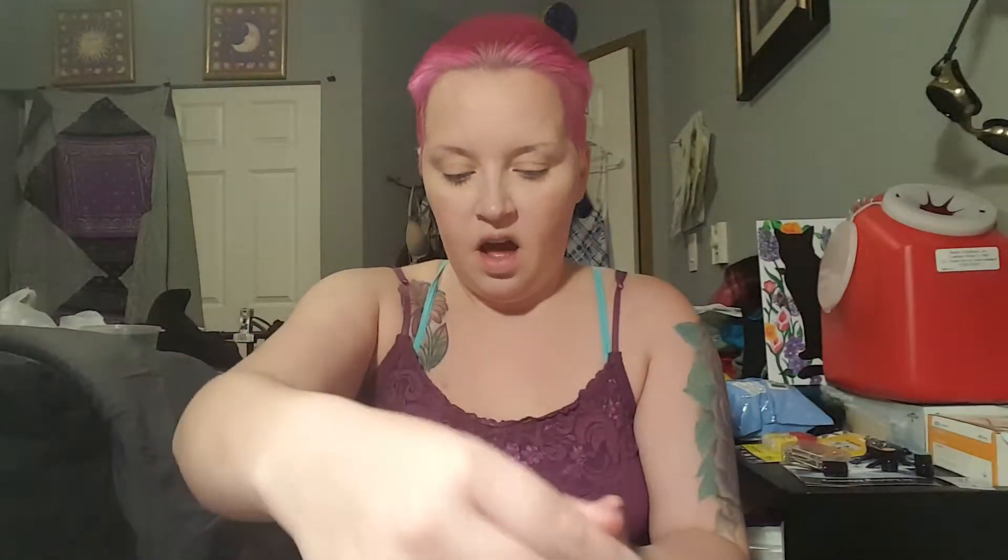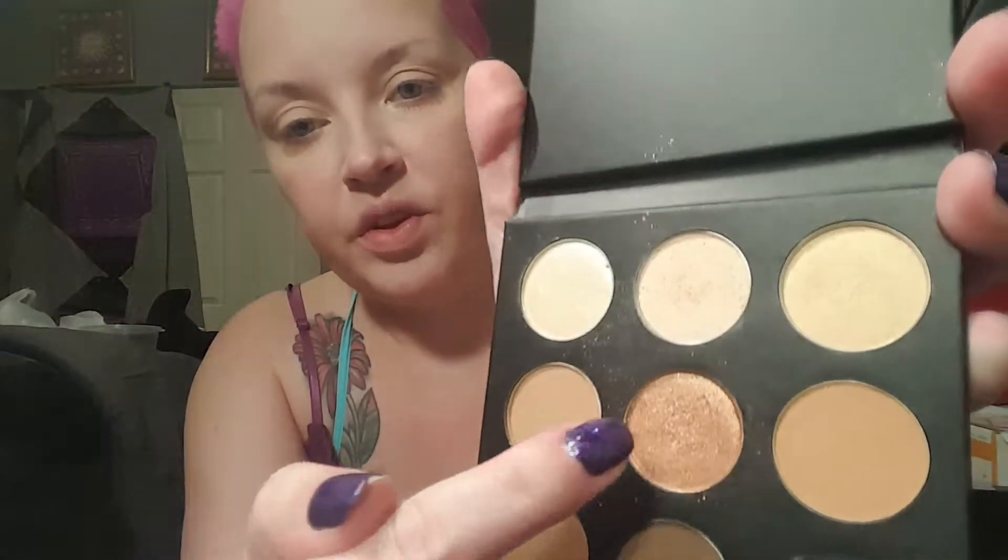I'm going to be using my Studio On The Go eyeshadow palette. I am in love with this center coppery color. Those are the two main colors I'm going to be using on my eye, but first let's start with a base of just this pale shimmer.